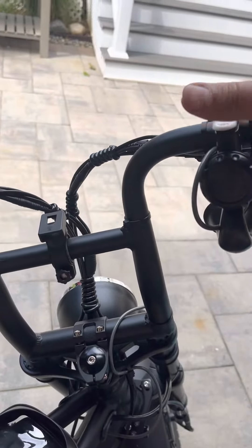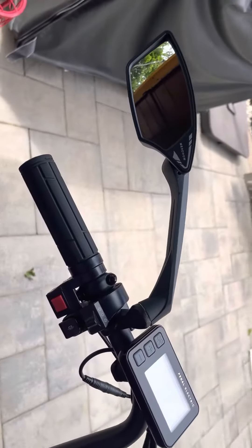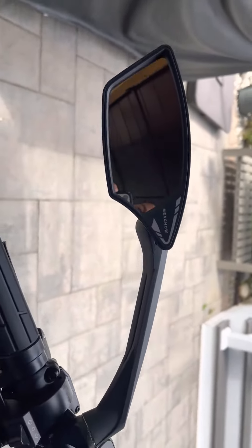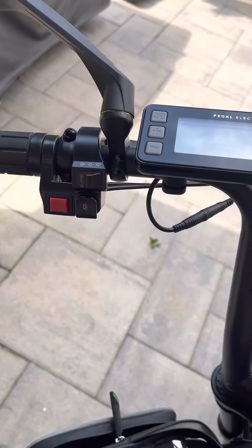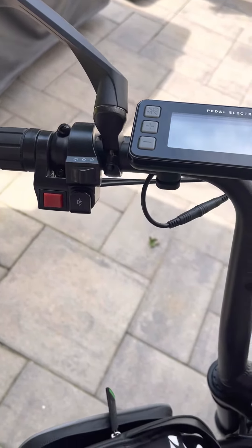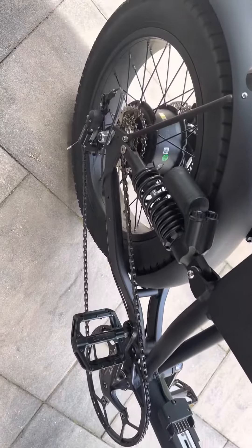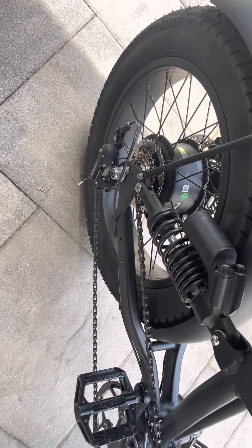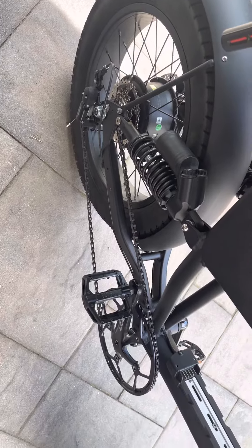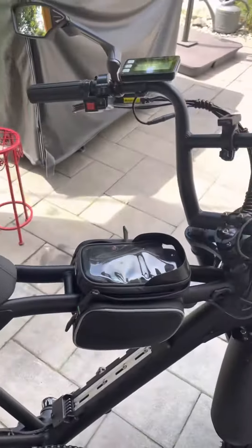I also purchased this mirror, and let me tell you, it's one of the best mirrors I've ever bought for a bike. It's really, really good — fully adjustable and just a pleasure to have on there. I've done other upgrades too: this huge sprocket, 11 to 22 and 11 to 28 freewheel, which makes the bike so much better to pedal.